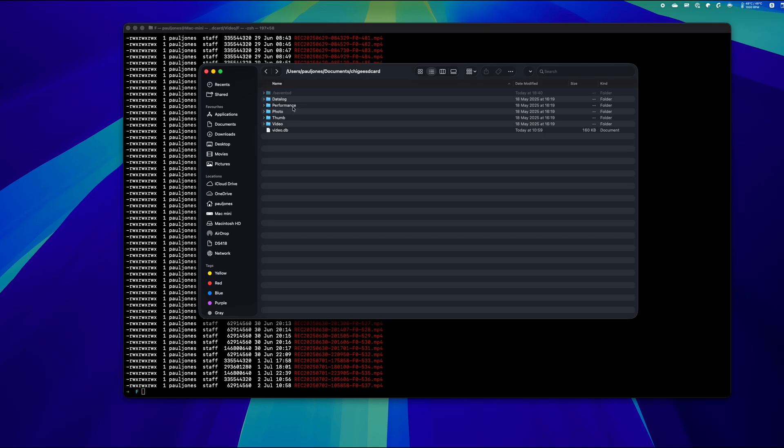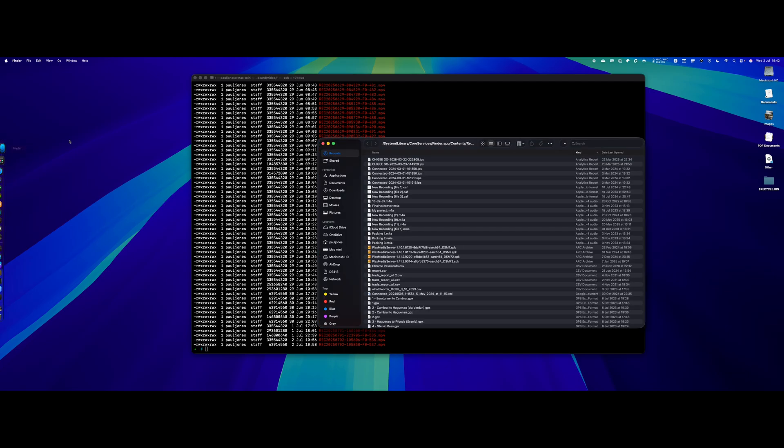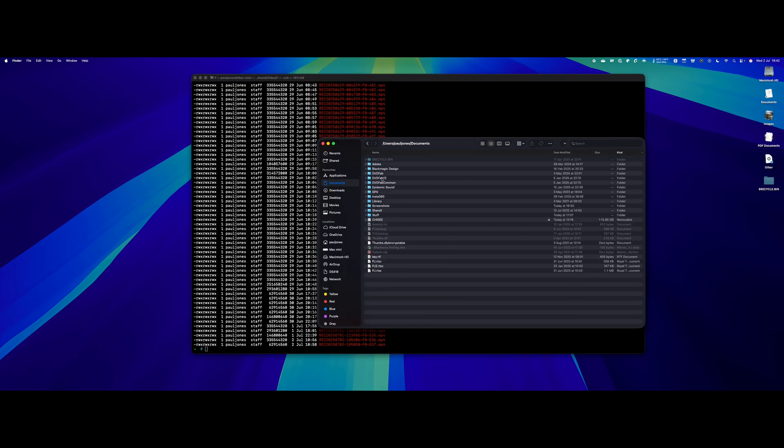What you'll also notice is if I close Finder and reopen it and go back to the Documents folder, the Chiggy folder is actually not there — it's now showing as a mounted removable drive. If I go into that, we see the exact same thing. I just wanted to call that out because it seems on closing and reopening Finder that happens. I will say I'm using the beta version of the new version of macOS, so that may be a little quirk or a bug.